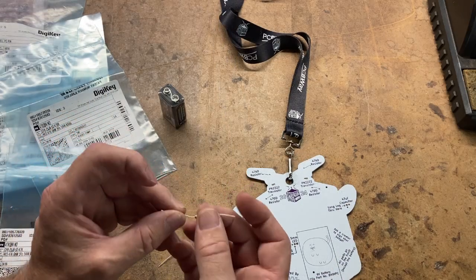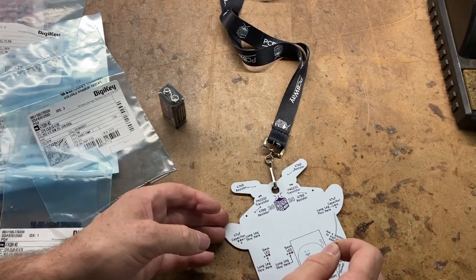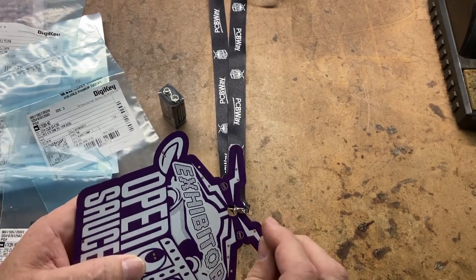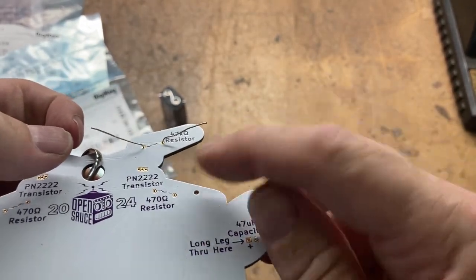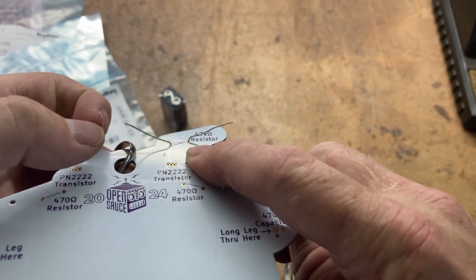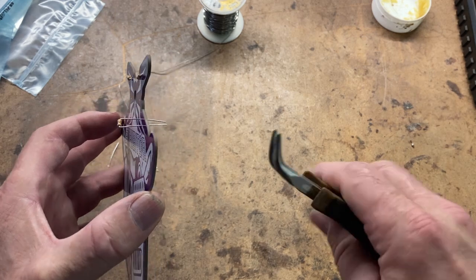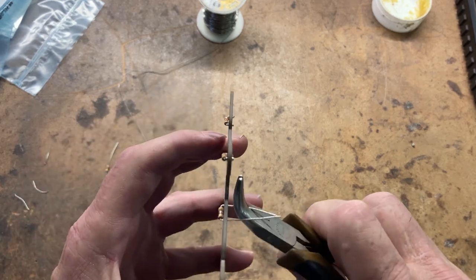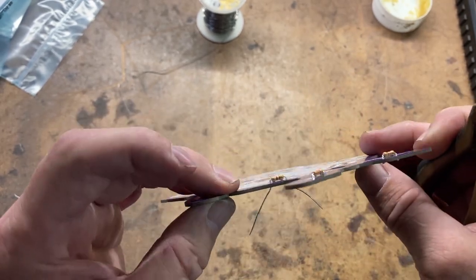There are two different resistors with different resistance values, so make sure you install them in the right spot. These are the 47 kilohm resistors here. When you pull the leads through, bend them to the side a little bit so it doesn't move — that makes it real easy to solder everything in place. Then when you're done you just clip the leads off flush. Use a pair of small pliers to pull them through, then kind of bend the legs out just a little bit so they stay put while soldering.